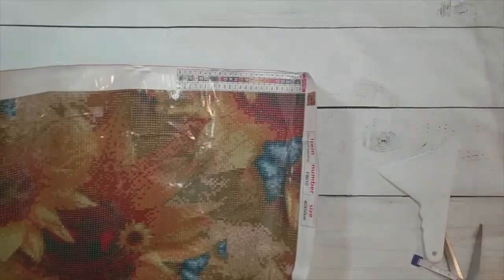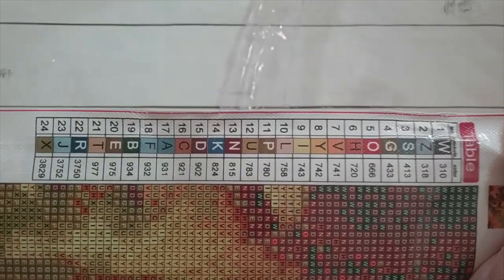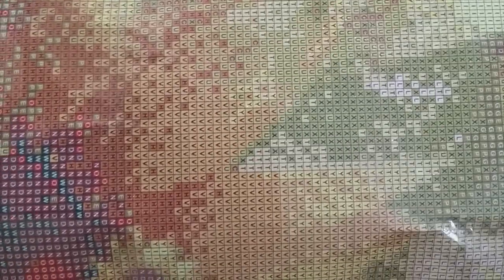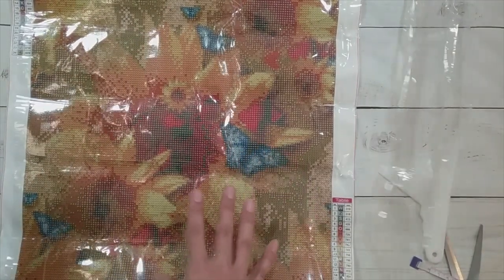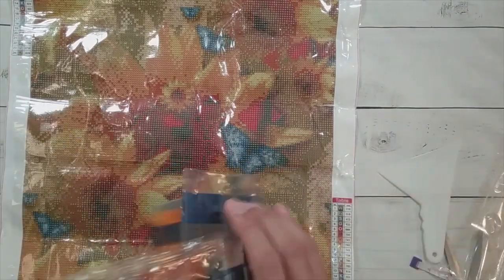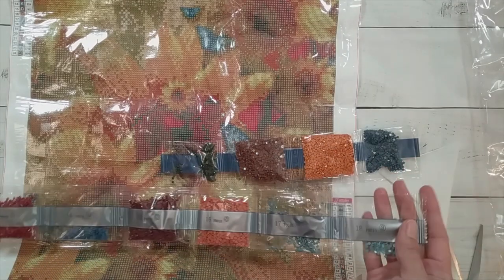Fall diamond paintings are some of my favorites just because of the color schemes. There are 24 colors with all letters for symbols. The drill field looks fine. When you've been looking at round drills and then you look at a square drill field, you really realize how much smaller squares are. Look at all these oranges — so much orange!